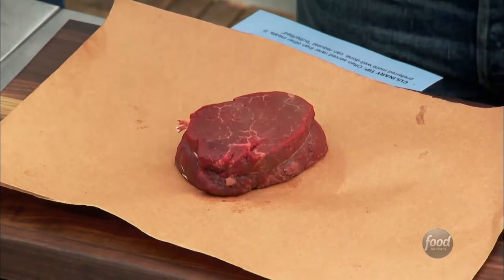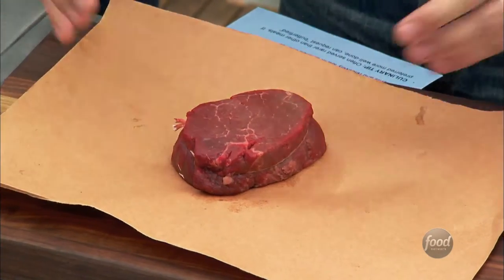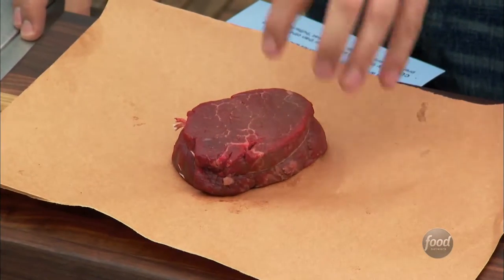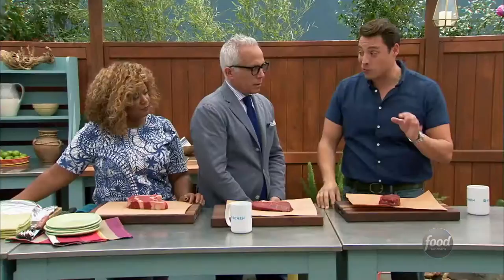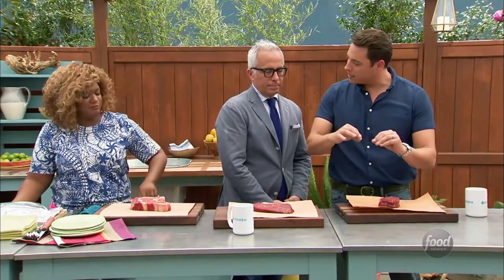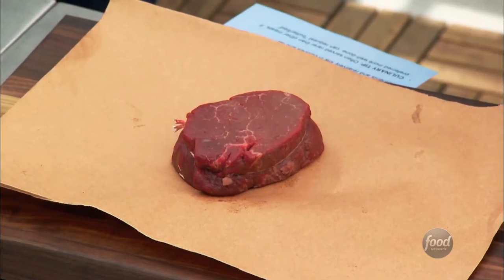Which brings me to my guy here. If the sirloin is the sir of the steak, the knight of the steak, this is the king of the steak — the filet. The filet mignon. This is from that small end of the tenderloin, which is a non-working part of the animal. It doesn't get moved, it doesn't get worked. So when you cook it, it melts in your mouth. Not a lot of fat, not a lot of marbling. You want to make sure you cook this rare to medium rare. If you do need it well done, make sure you butterfly it first, then grill it — that way you get a nice char on it and still retain that internal temperature.